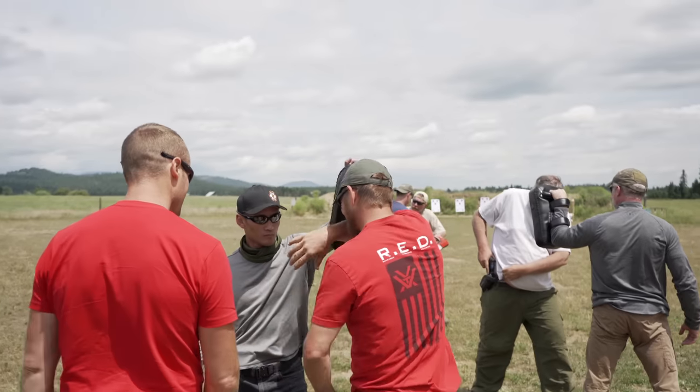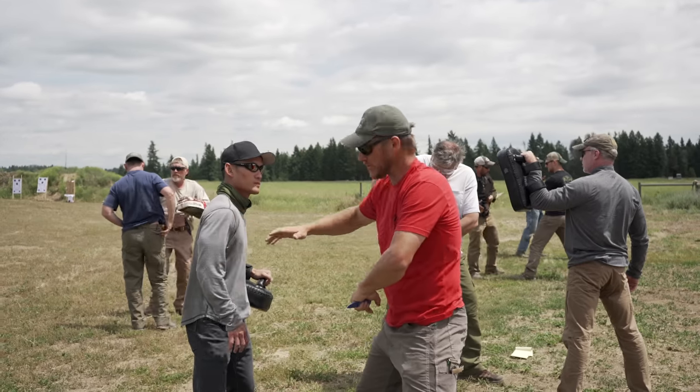Why would you want it over there? A lot of people like to carry appendix, which is cool, but part of the system that Bill teaches involves strong-hand and other-strong-hand access — being able to access weapons with both hands. Some of his knives are made to be carried on the other strong side, whether it's the Northman, Magnus, or the Minutemen knife by Amp Tech Blades, or any other fighting blade — being able to access all your tools.